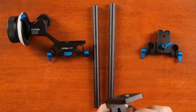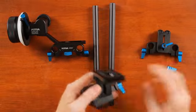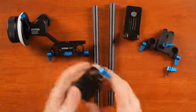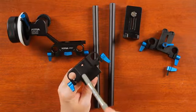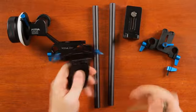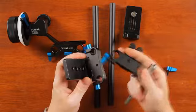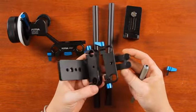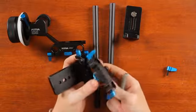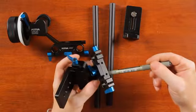Camera base — all done, well maybe almost all. You could take it apart even further. Here I have an element which is connecting the tripod to the rails. You can take it apart using those two screws. This part is exactly the same but it has a lens holder element attached at the bottom.